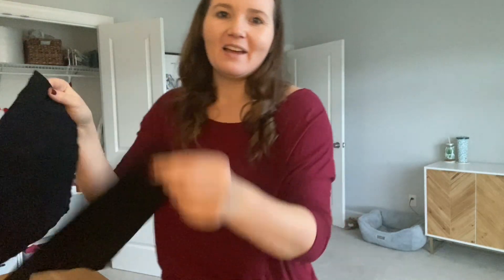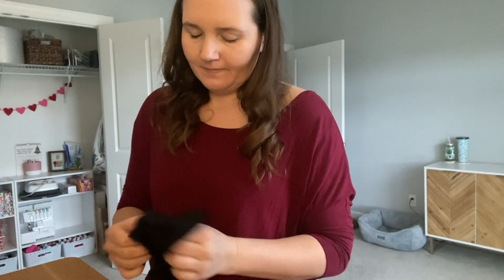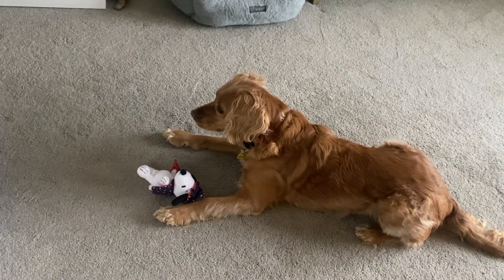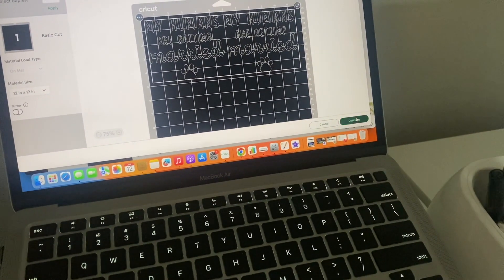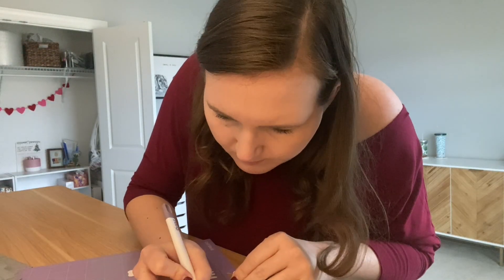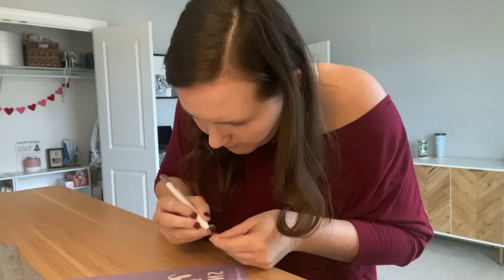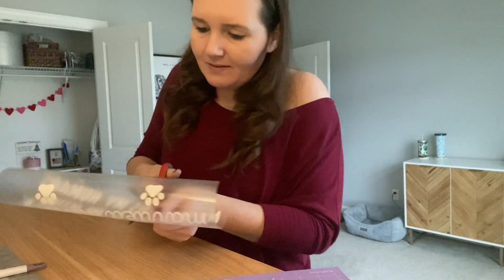We got our two bandanas made here and now we are going to turn them inside out. So cute. I'm going to pull them apart. There we go.